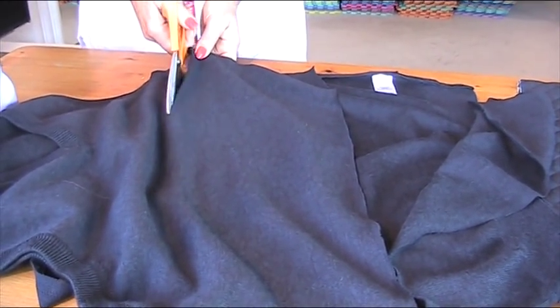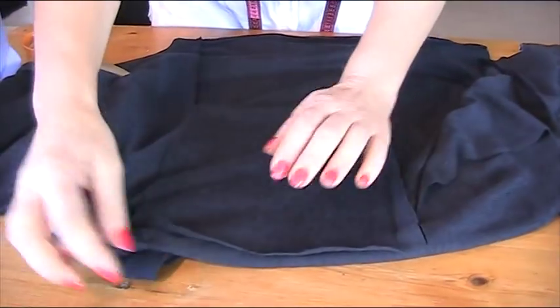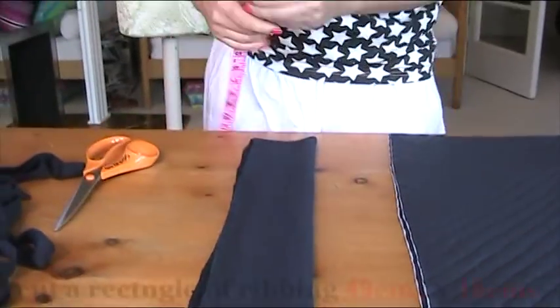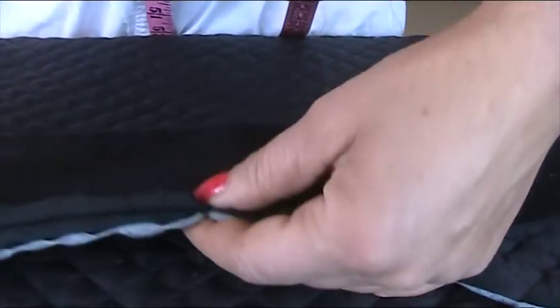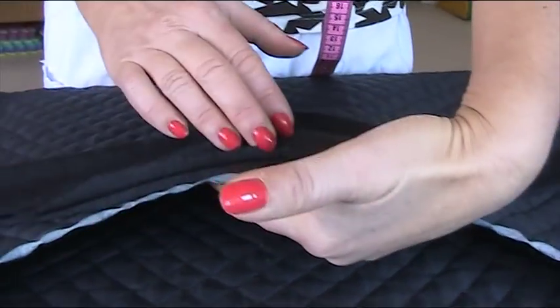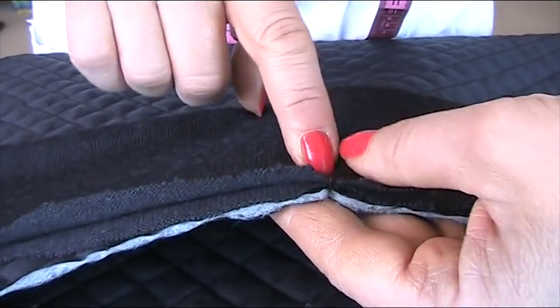I'm coming across the jumper, trying to make it equidistant. This piece is about 49 centimetres, and because it's double, about 18 — then I just folded it over. I will need to press that, so I'm going to press it now. I've got my ribbing cut to the right shape and I'm just using one layer. I'm putting the notches together and we're going to sew from the centre.